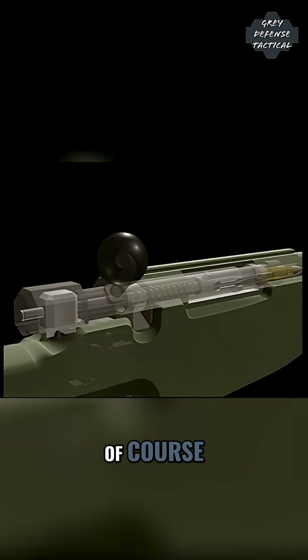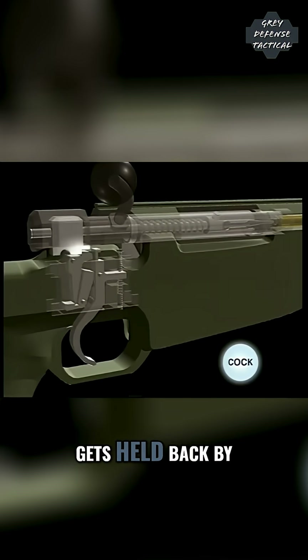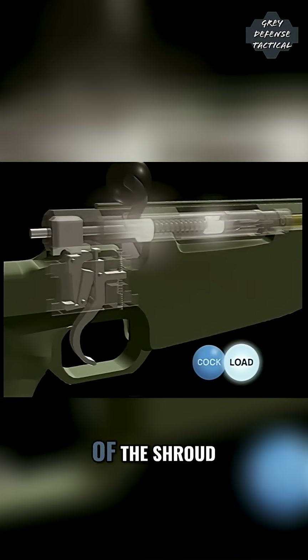To fire, of course, you need a trigger. As the bolt is pushed forward, the face of the cocking piece gets held back by the nose of the sear. The same act of loading compresses the mainspring between the striker collar and the front of the shroud.